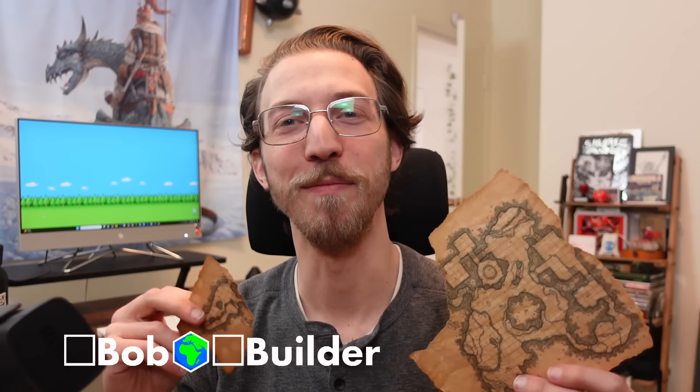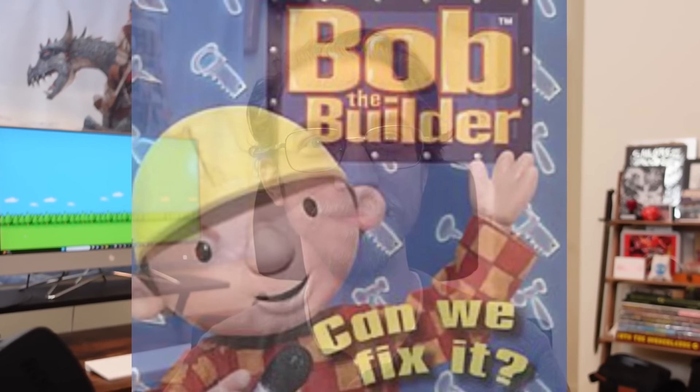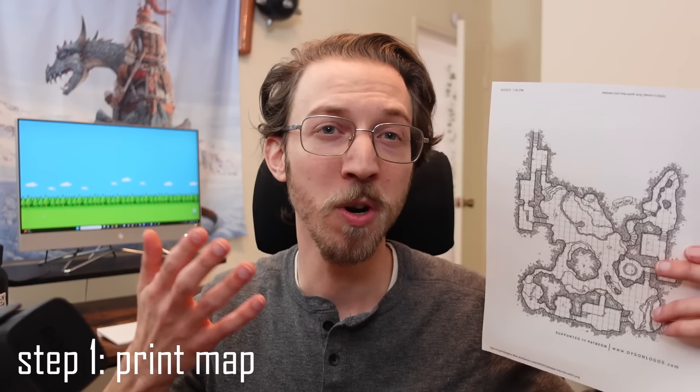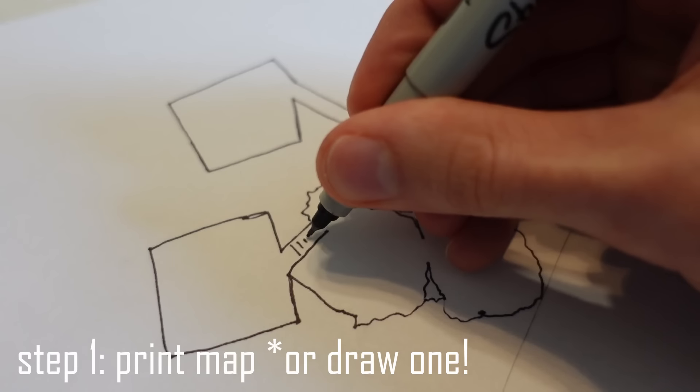This is where we learn how to have more fun playing RPGs together. Quick recap! Step one: print out a cool, free map like one from Dyson Logos, or take a little extra time to draw your own around some randomly rolled dice because it's fun.